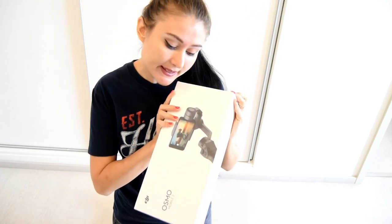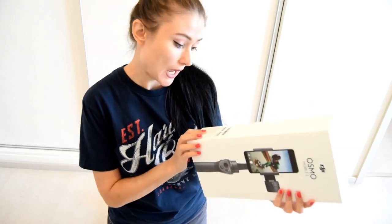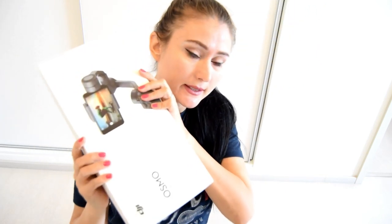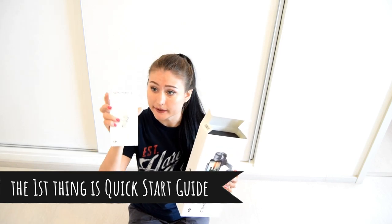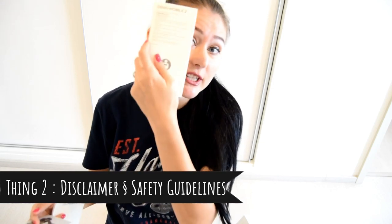Let's look at the unboxing of the Osmo Mobile 2. For everybody to know, if it's official it must have a serial number and registered number. Now I'll show you the things inside the box — the first thing you find when you open it is the Osmo Mobile quick start guide. It shows you details of how to use your Osmo Mobile in many different languages, and also has a disclaimer and safety guidelines for Osmo Mobile 2.